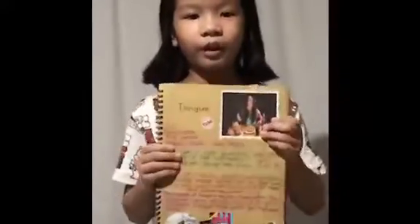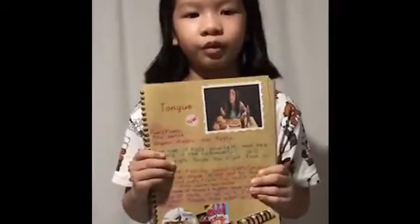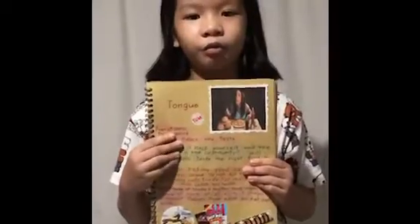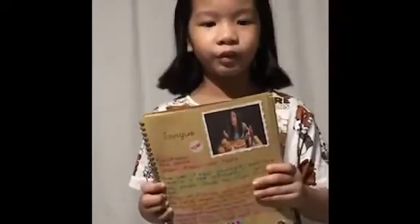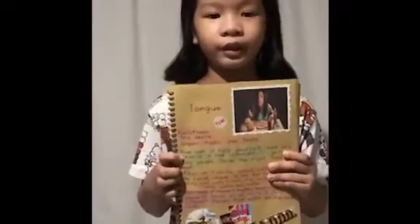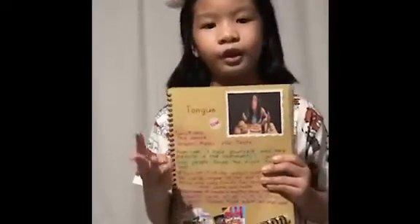Second, we have the tongue. I chose this picture because it shows a girl eating a lot of food. It helps you taste all of the food that you're eating, like sweet, sour, salty, and bitter.